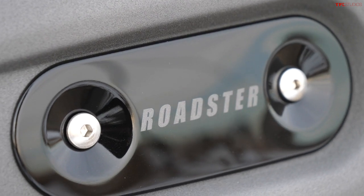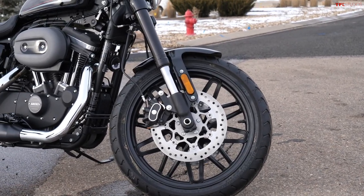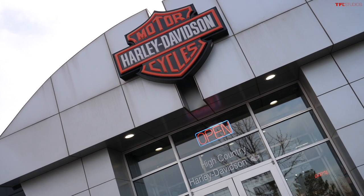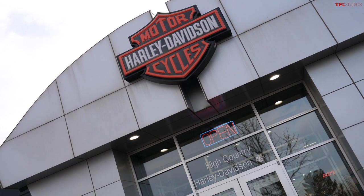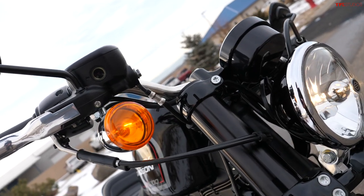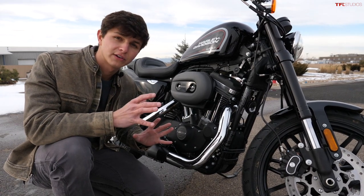How's it going everyone, my name is Case and in this video we are taking a look at a brand new Harley-Davidson Sportster Roadster. This is the more high-performance version of the Sportster with cooler suspension and a couple of extra bits that make it better. A huge thanks to High Country Harley-Davidson in Frederick, Colorado for giving me this bike — if you're in town, be sure to give them a visit.